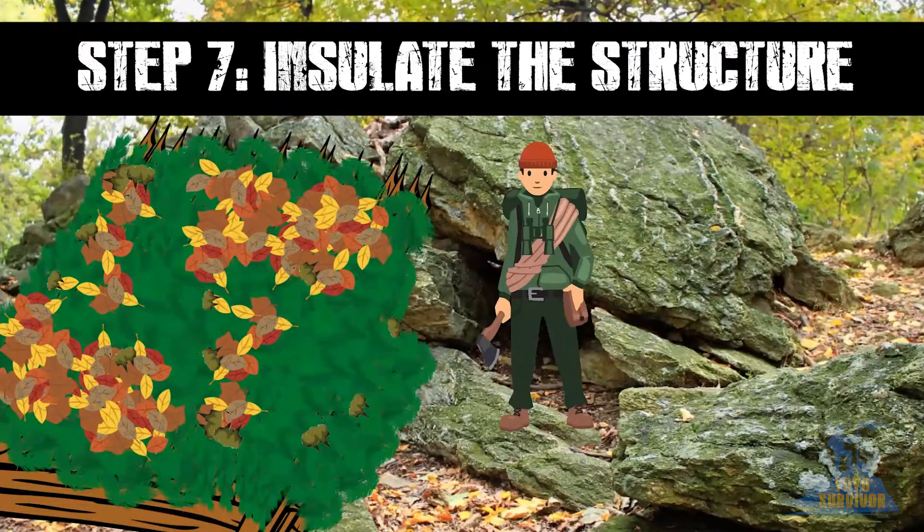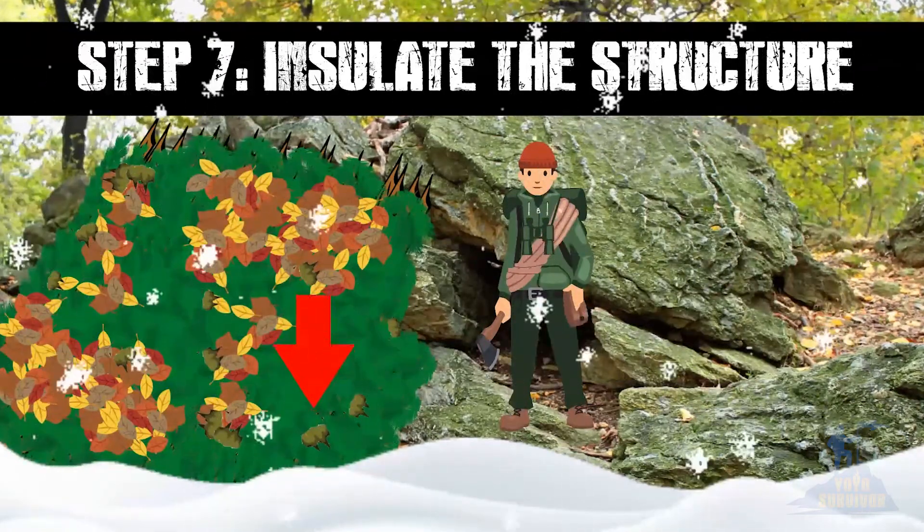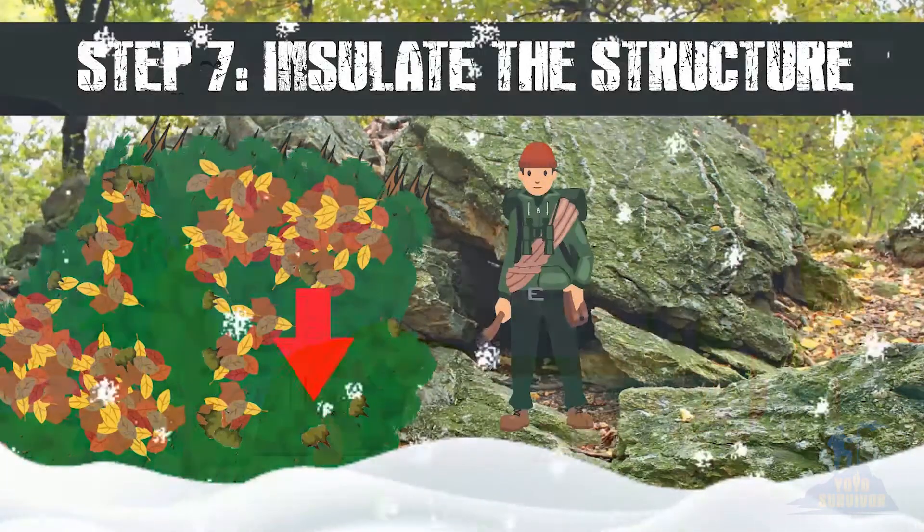Step 7. Insulate the structure. Use branches, leaves, moss or forest debris to insulate the outside of the shelter. Pay special attention to plugging up any gaps in your log walls to block out the wind. If you have snow, adding snow to the outside of your shelter will provide excellent insulation too.